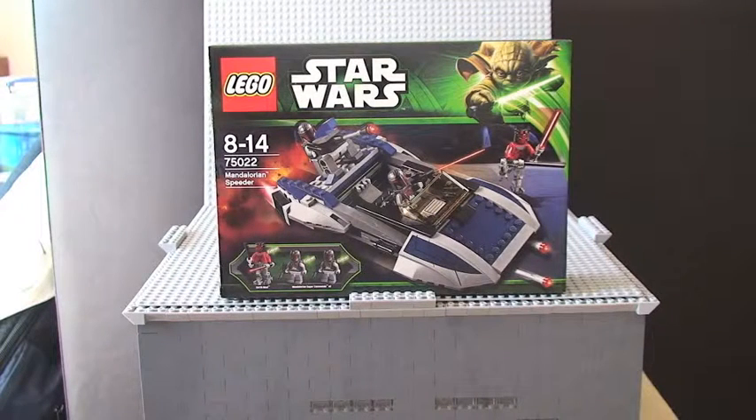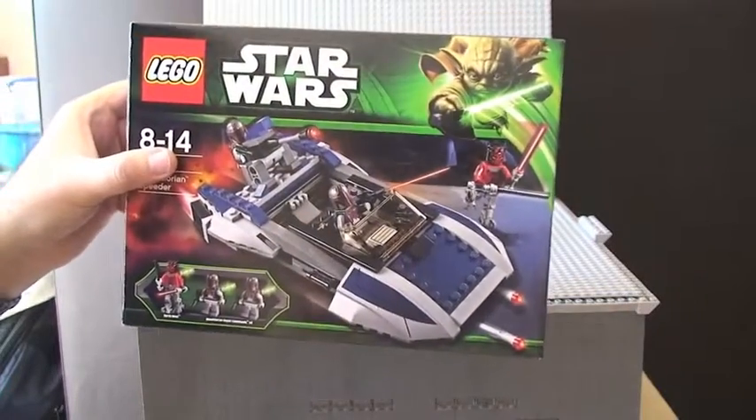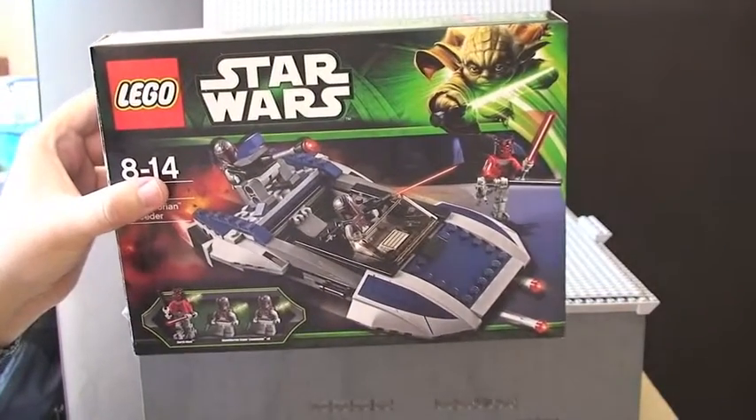Hello YouTube and welcome to my review of LEGO Star Wars set 75022, the Mandalorian Speeder. If you want to see my previous recording on this, I did both an unboxing and a build in QuickTime. In that video you'll be able to see the box, the instructions, the bags that came in the box, and a bit of information about the actual set. This video is going to be purely the review of the set itself, so please have a look at my previous video for more details.